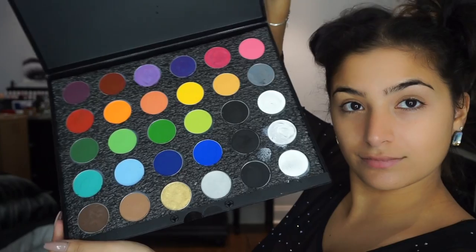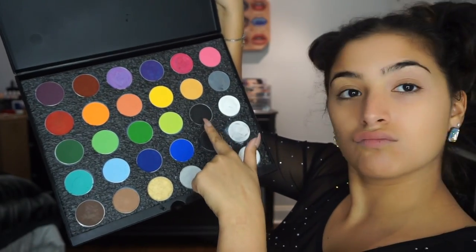Hey guys, welcome back to my video. I know two videos in one week, crazy for me. So we're going into the Mehran makeup palette.